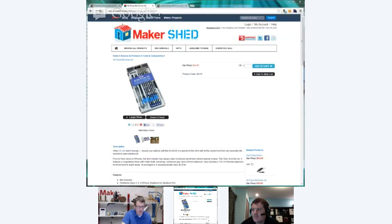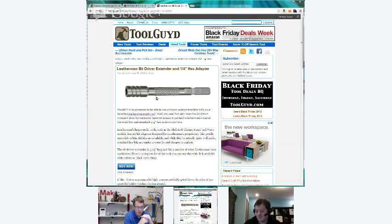Here's the iFixit bit kit, and the Leatherman bit driver extender — this fits into the regular bit holder and then you put the quarter-inch bits on the other side. We also sell customized Leathermans in the Maker Shed — the Juice series, laser etched with Make, with fun names like Circuit Breaker, Bomb Diffuser, and Warranty Voider. The Circuit Breaker and Bomb Diffuser are on sale for $31, and so is the Warranty Voider. The big CS4 is $65.